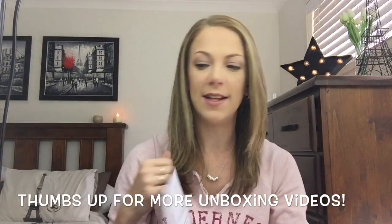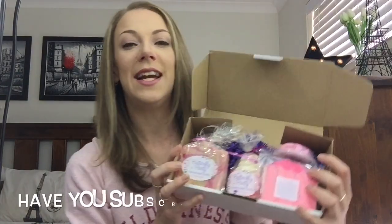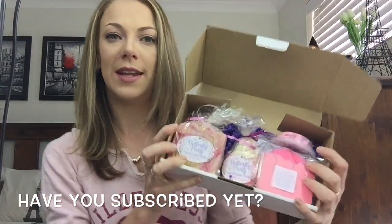So this is just a list of everything that's on the inside. There's really pretty curly paper — oh my god, this smells freaking amazing. As you can see it is chock-a-block full, so let's have a look and see what's on the inside.